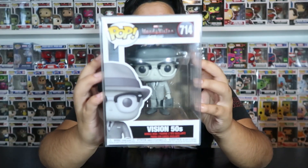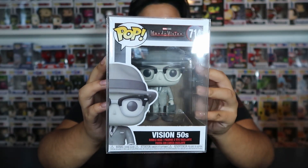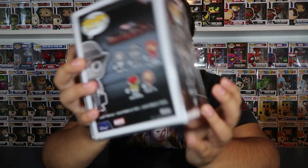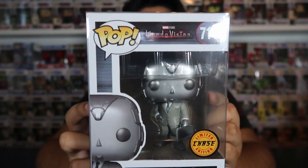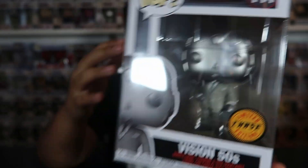The first one we got is Vision 50s. This is the common from the very first wave, and this is the black and white one — in the beginning of the show they're black and white, so that's why he looks like that. This is just his normal human face. And then we have the Vision 50s Chase, where he's black and white but in his Vision robot form. So that's freaking awesome.